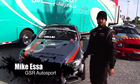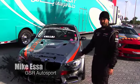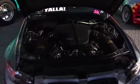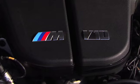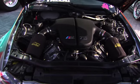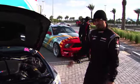I'm Michael Essa, the driver of the GSR Autosport Nitto Tire BMW 350R. Let me show you around the car. The car is an E92. We've got an M5 V10 motor in it, a sequential six-speed transmission, KW Motorsport suspension, and a lot of custom control arms.